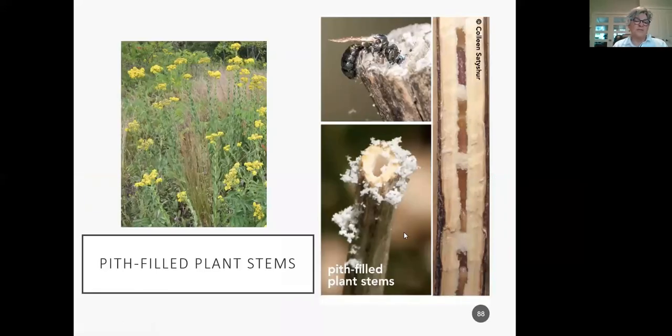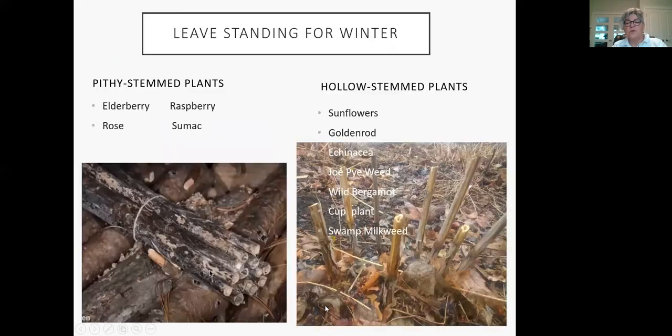Bees like pith-filled stems — they break off naturally but you can also cut them. This is a bee going into a pith making a brood chamber. They actually use nature — they don't need a bee house from Costco. What they do need you to do is, when you clean up your garden, keep some stems cut and open at a range of heights — about 30 centimeters. They like berry canes and rose stems. If you have roses, please don't cut them too short. Hollow-stemmed plants like sunflowers and goldenrod work well too.